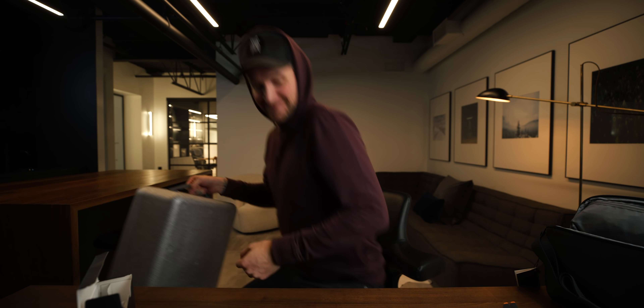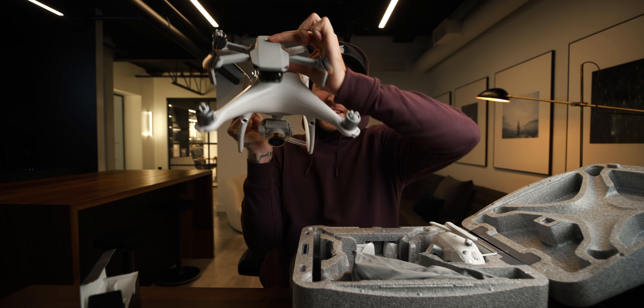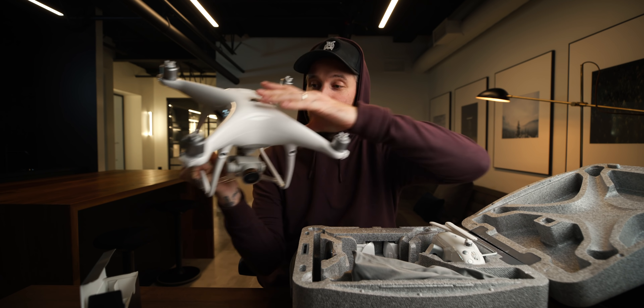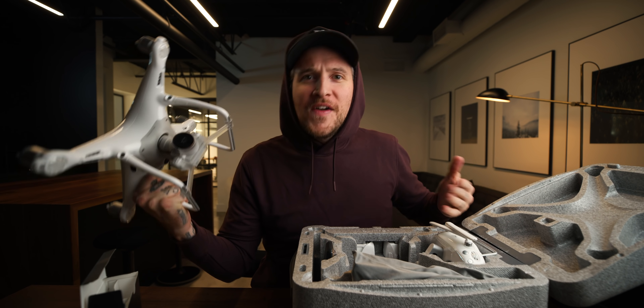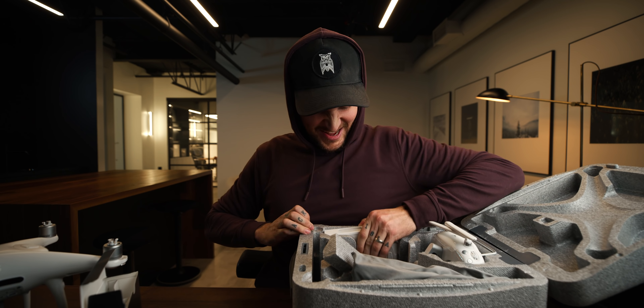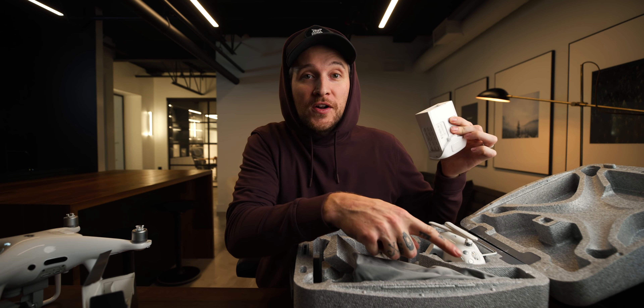Do you remember how big the old drones used to be? Remember this? The case that you'd carry through an airport where everyone knew what you were carrying. This is so heavy. Look at that — it just doesn't even compare. Look at the height difference. I know this is a different quality drone with different features, apples to apples comparison. But if we're looking at where drones have come, this battery for this drone weighs more than the entire Fly More kit.